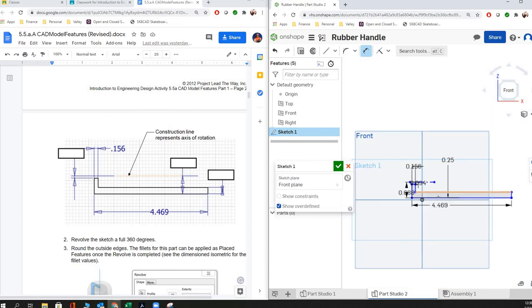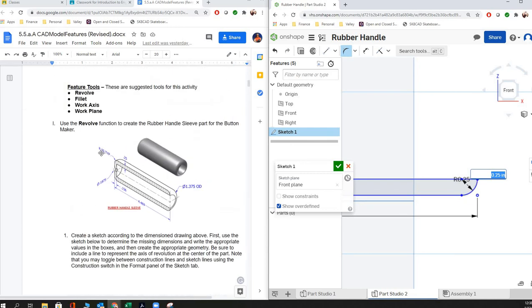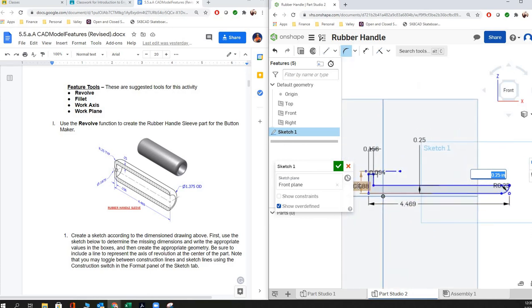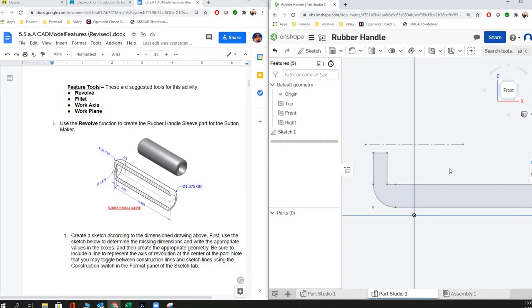We're almost done — we just need to put our fillets in. We'll hit the fillet tool and it defaults to 0.25, which is what we want. The drawing calls for 0.25 radius. We'll go over and select our two lines, still defaulting to 0.25, and then our sketch is done.